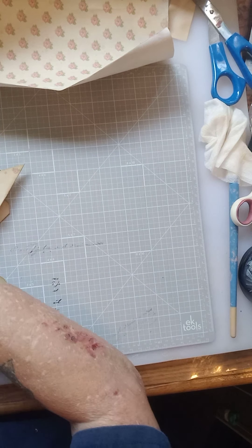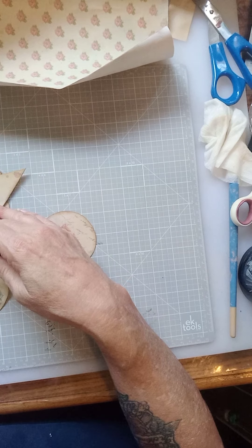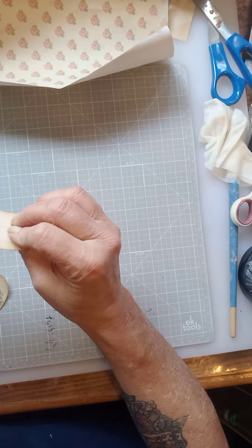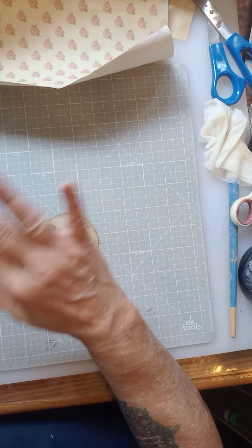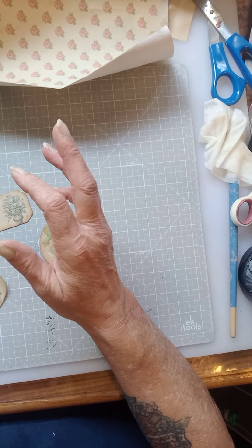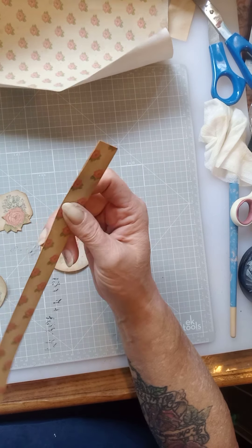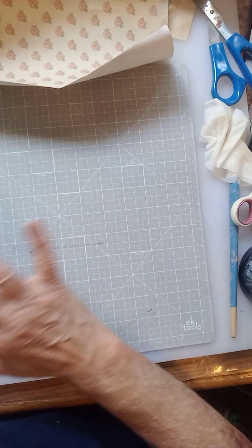I don't buy much cardstock because it's expensive. I use a lot of junk mail to back my pages — usually junk mail has a plain side, so I glue the two printed sides together and have a plain page on each side. I fussy cut all my flowers out and inked around them, cut out all the belly band pieces and inked around them too. So all my ephemera pieces are pre-cut, folded when necessary, and inked around the edges — they're ready to go.